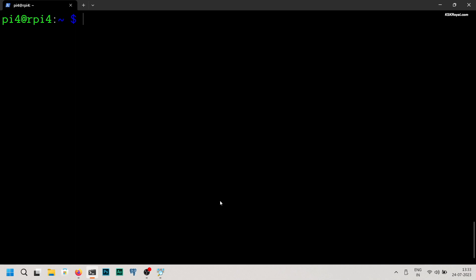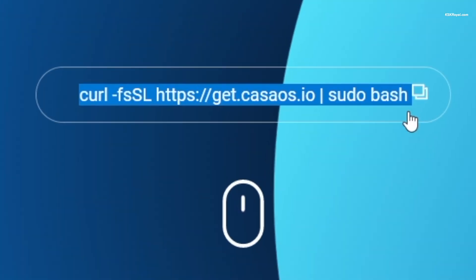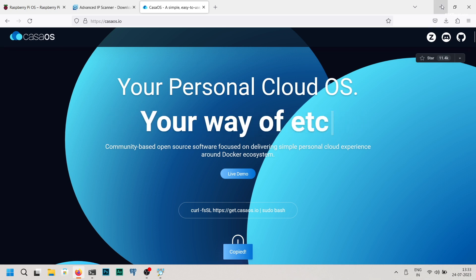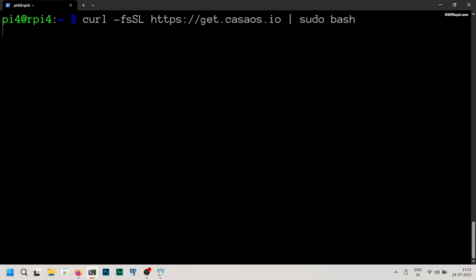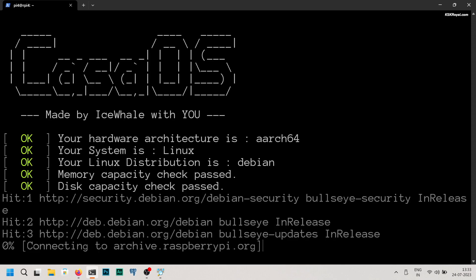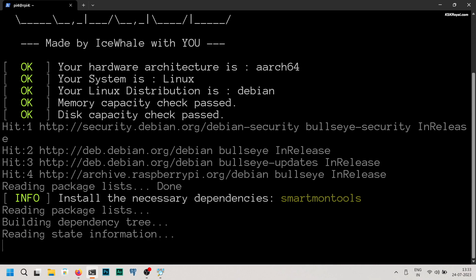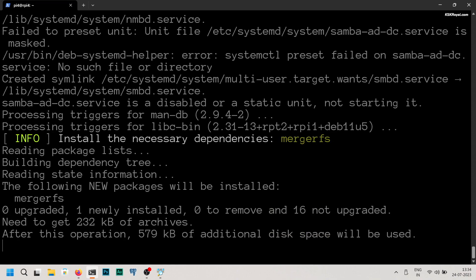Head over to the CasaOS URL in your browser to set up CasaOS. Copy this line and paste it into the command prompt. CasaOS is an open source project focused on delivering a simple personal cloud experience and uses the power of the Docker ecosystem to run various applications like Plex, Jellyfin, Home Assistant, and more. This installation will take a few minutes, so please be patient.